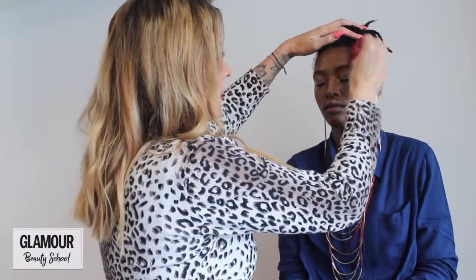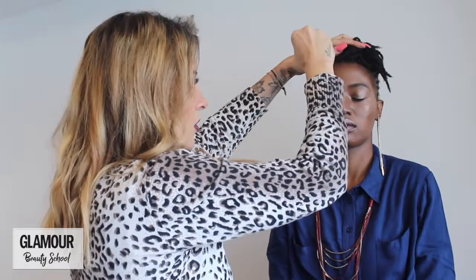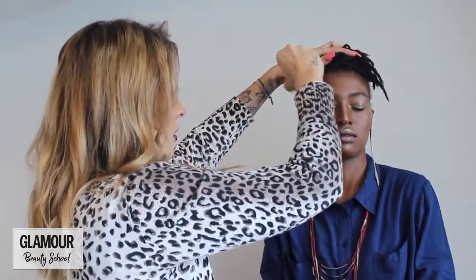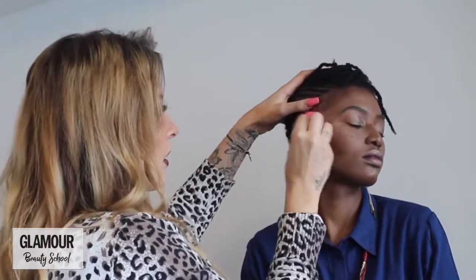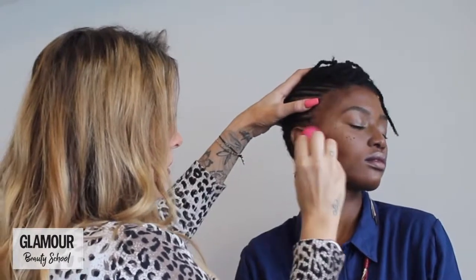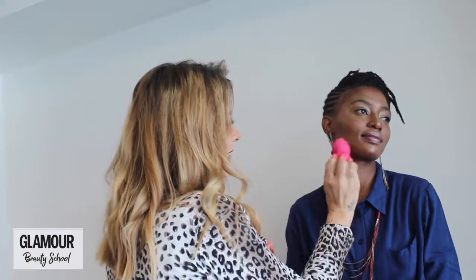With a wet beauty blender, I'm going to dab and blend this in — pulling it down with a flicking motion just to blend it into the skin. With the cheek contour, push it up into the highlighter because we're going to blend the two together. I'm flicking it up more now to really chisel her jawline. We don't want it to look stamped — it needs to be blended.